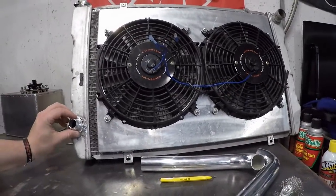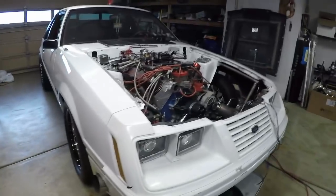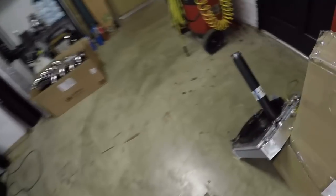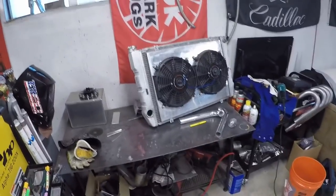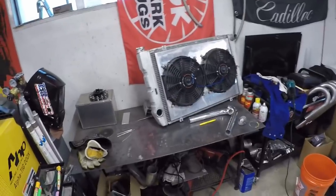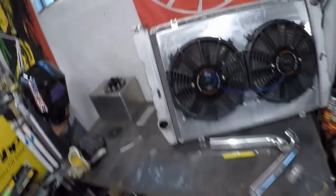Sorry it's been a while since I've uploaded, been busy with other things. Today I'm putting this big radiator back in. I had this little one which did a decent job cooling the car around town, but me and my buddies are starting to go to places further and it doesn't cool as well on the highway. I do have an electric water pump and it really just doesn't cool well on the highway.